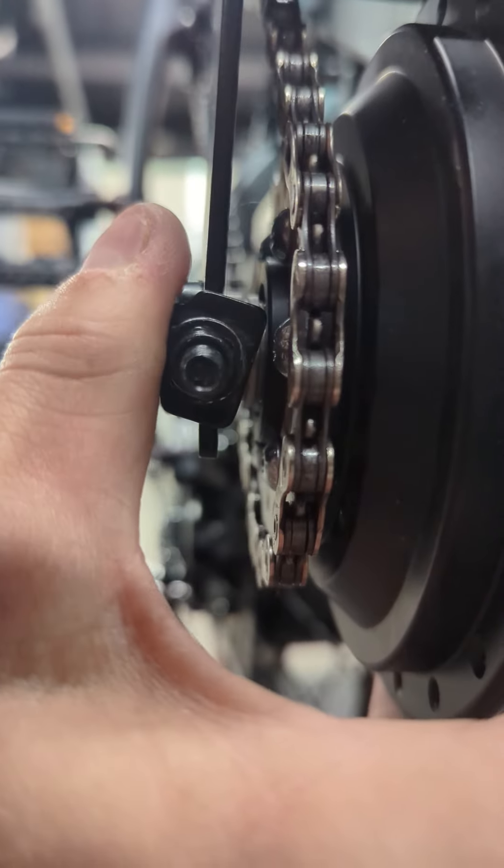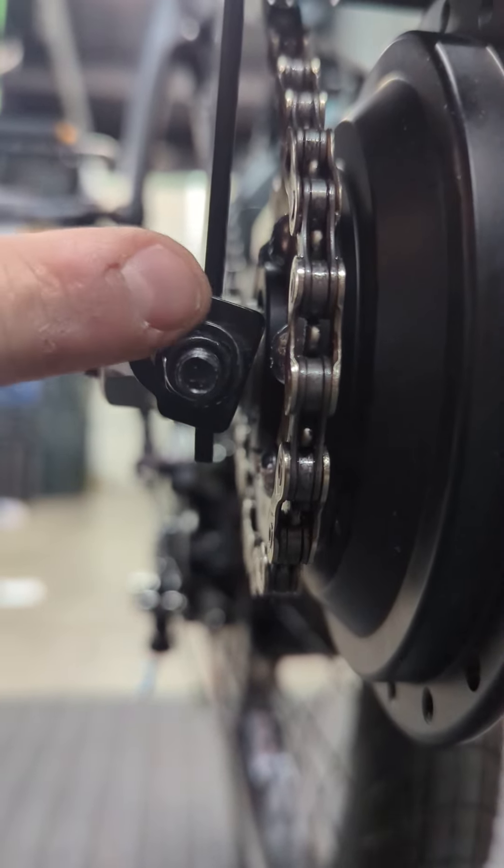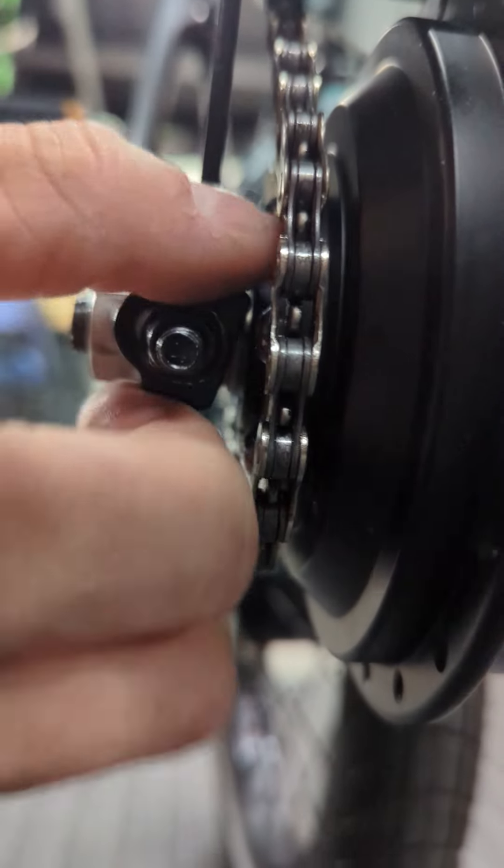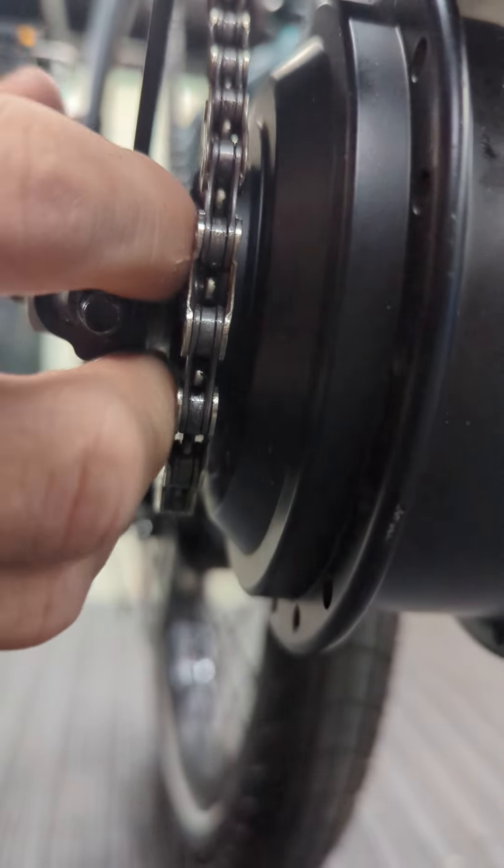You can see that if I were to push it in it can kind of get off center and maybe even go into the hub. So you want to make sure when you tighten these that they're just flush against the dropout like that.